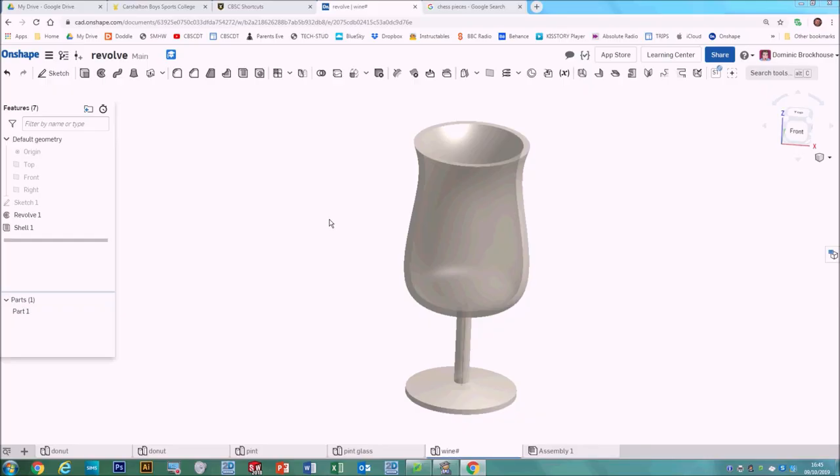In this tutorial video for Onshape, we're going to be looking at how to extend your knowledge of sketch and extrude, and this time use a different feature — the revolve tool. The revolve tool can be used to make lots of different shapes, similar to how you'd make them on a lathe or something, imagine it being spun around.